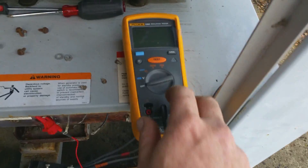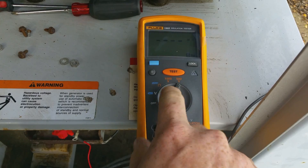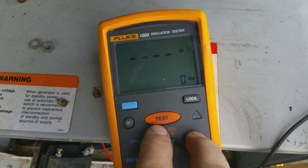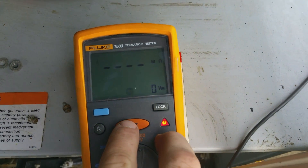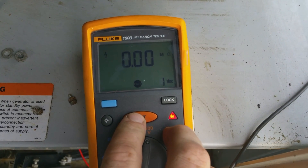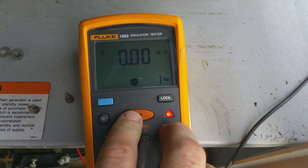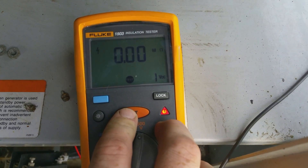I got the megger hooked up. I'm going to put it at 500 volts, not 1,000, because there's no need to go that far. So you got 0 ohms resistance between them — that's a single winding, so that's good. That means the winding's good.